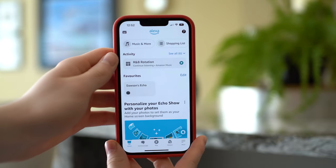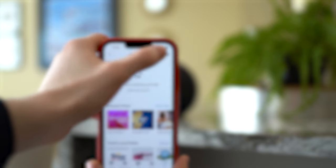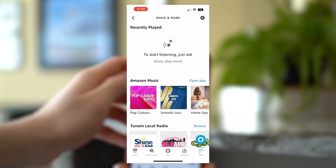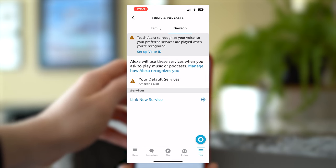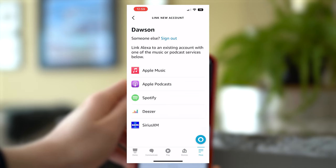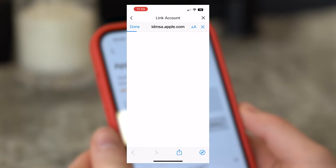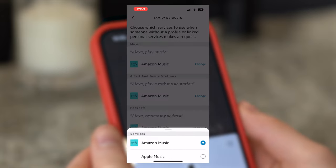Go to the Alexa app and select More at the bottom right. Choose Music and More — you may get a pop-up that encourages linking right away. If you don't get the pop-up or you miss it, choose the gear icon in the top right. You now have two options: you can link to a family account or an individual's. Make your selection, then choose Link New Service. Choose Apple Music, then Enable to Use. You'll likely be asked to sign into your Apple Music account. Next, choose a default music service and choose Apple Music. You can also link and make other music services the default setting if you want to.